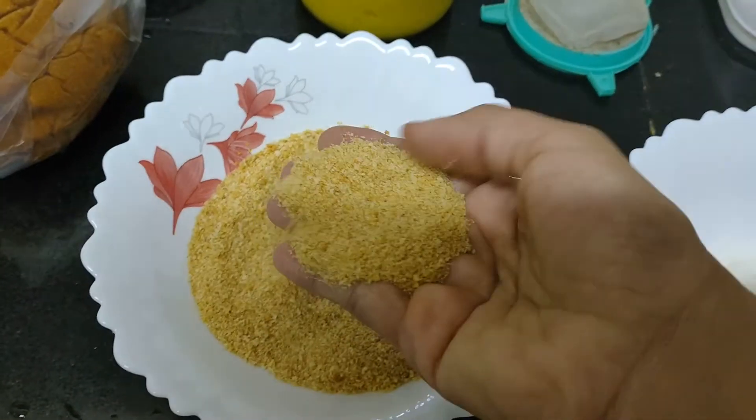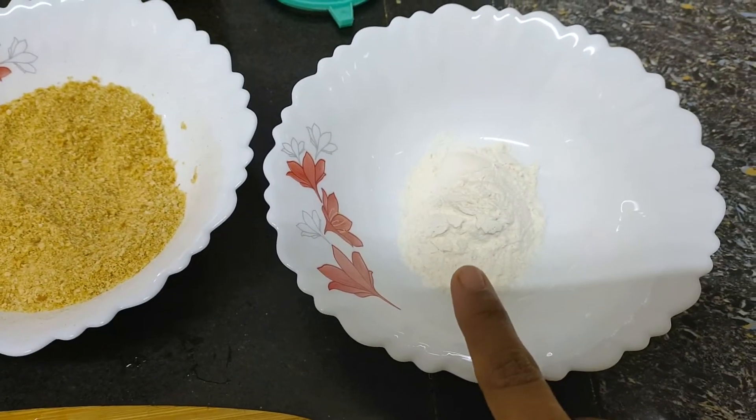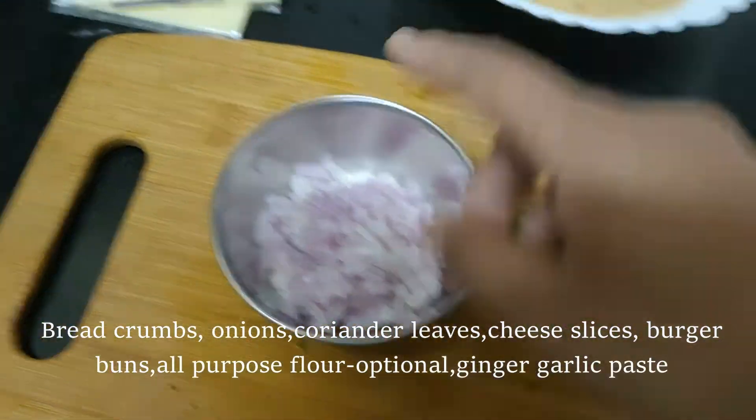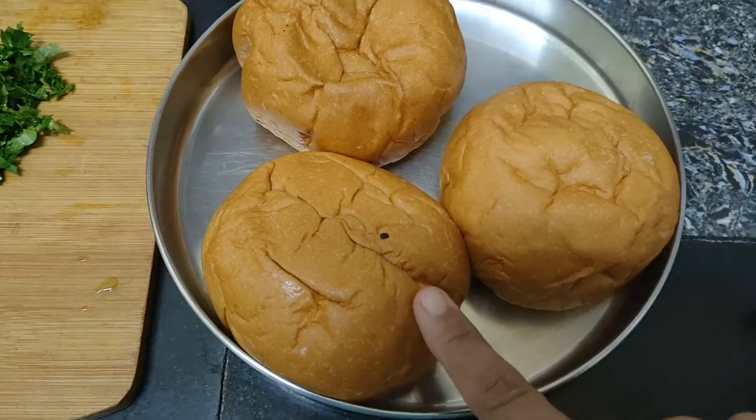Today we are going to make a junk food recipe for a healthy food. We are going to make veg burgers. Now I am going to make a cheese slice — you can open any cheese slices.